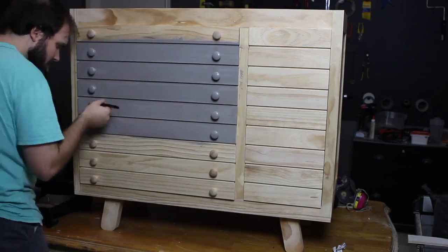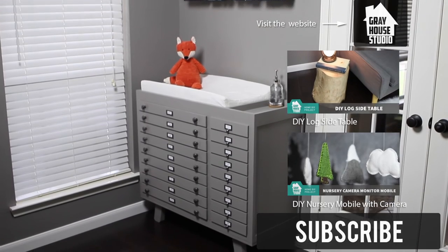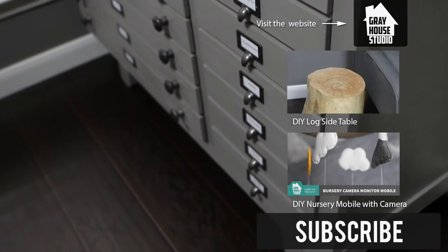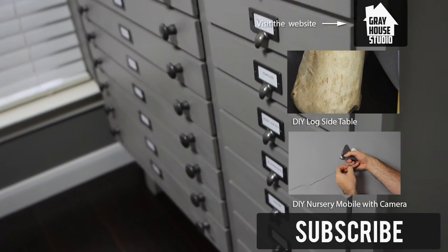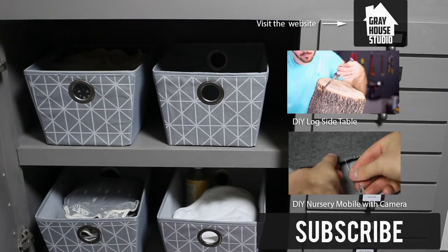If you have any questions about this changing table build, be sure to leave them in our comments section below. If you found this video helpful, click the like button below to let us know. And as always, don't forget to subscribe to our YouTube channel and check out StudioGreyHouse.com for more details on this build.